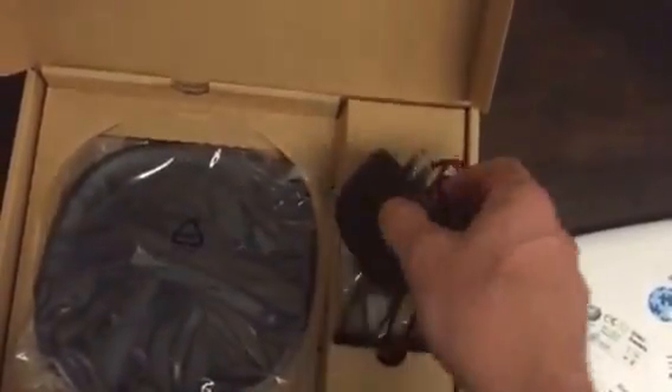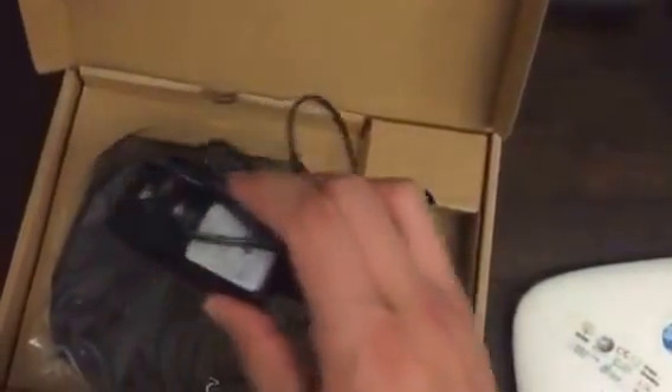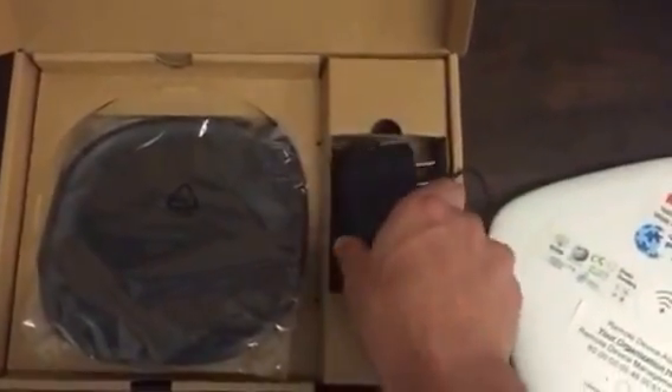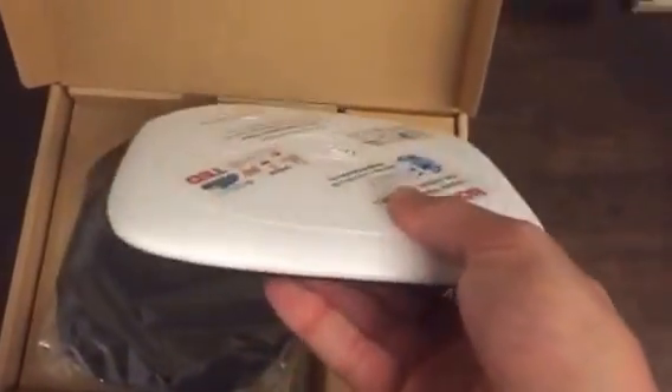Other things in the box: this is a wall mount so you can stick it up to the wall. It also comes with a power supply — a US plug with about a six-foot cable. And here are some screws so you can actually mount this to the wall inside your classroom, community center, or library. That's pretty much the extent of the hardware.